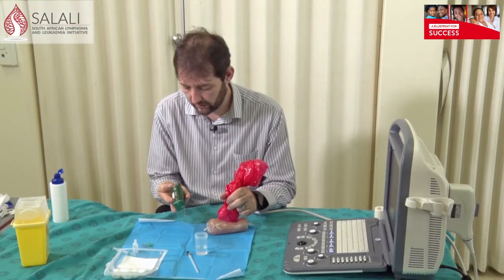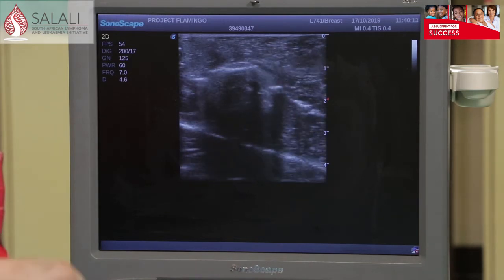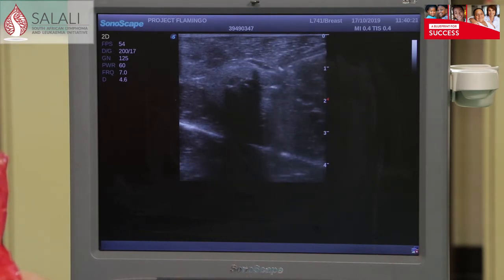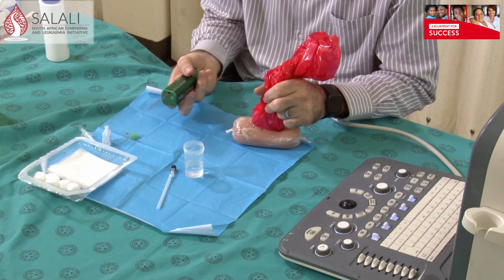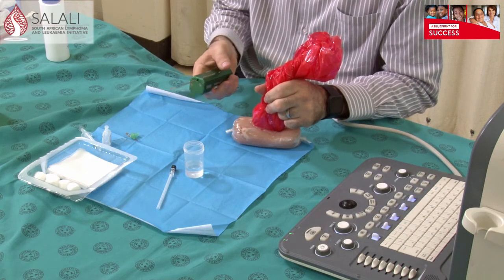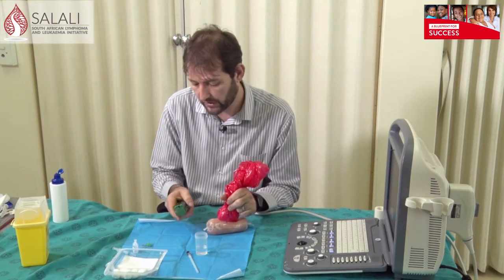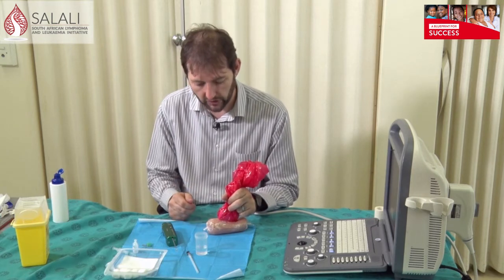Withdraw the needle and open the specimen port to see the biopsy sample, then place it into your specimen pot. Reactivate the needle with the safety off and repeat the process, following the needle into the lesion and firing again. For this olive target you can see a bit of red and green, confirming I've hit the center. Two passes is more than enough — for a breast biopsy two is sufficient. For a soft tissue sarcoma where lots of immunohistochemistry staining is done, you might want a few more, but as a rule two is enough.